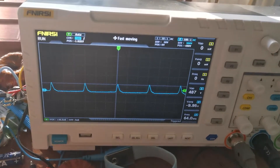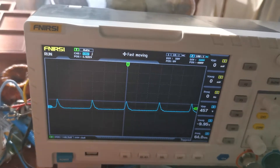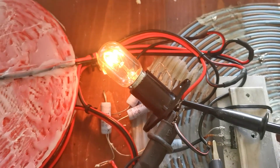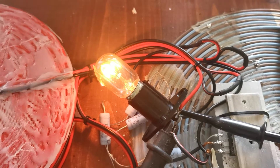Disconnect — connect — see the difference. So of course the output voltage drops under load, but it's still quite high.